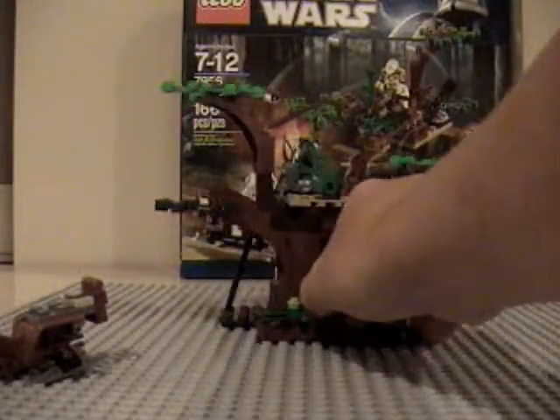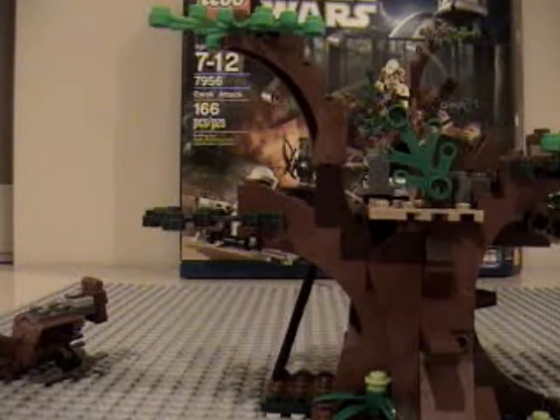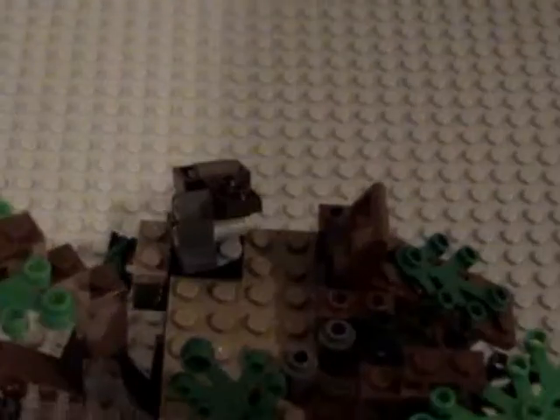Now on to the big part — the whole tree thingy. The first feature is this little mini catapult right there. You just go like that and it flicks out.